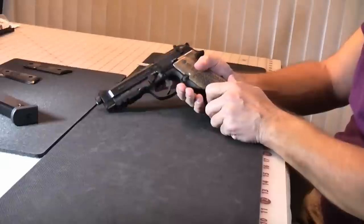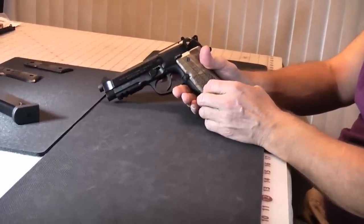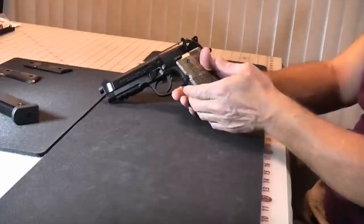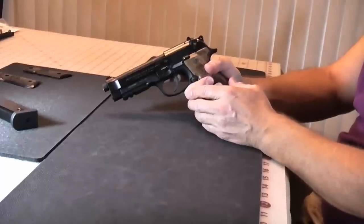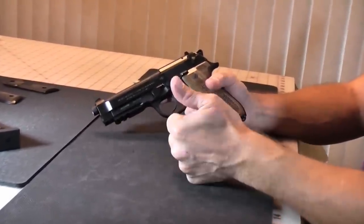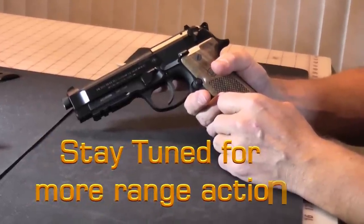Overall, it's a very nice weapon. It's definitely a fun range toy. It's a little bit large for concealed carry, even though I do know people carry 1911s, so it's possible. But it's a very comfortable and fun gun to shoot. If you like our video, please share, give us a thumbs up, and subscribe. Thank you.